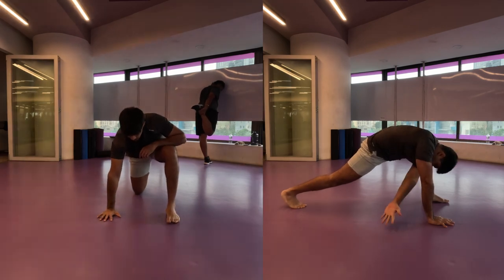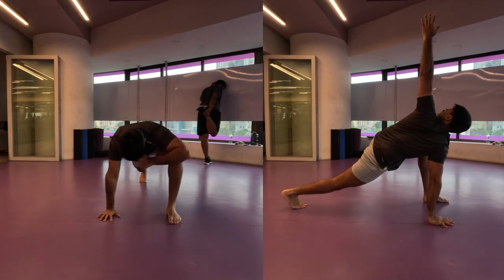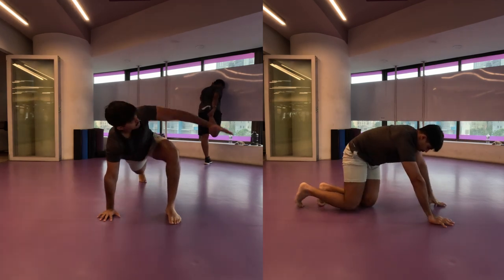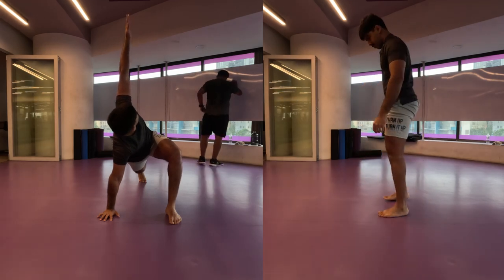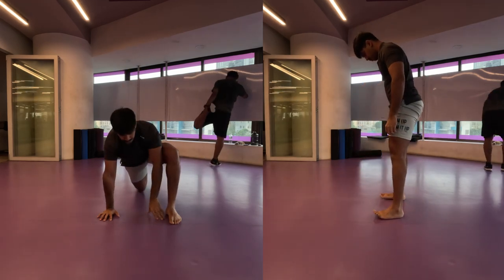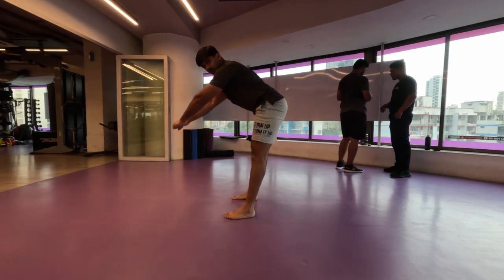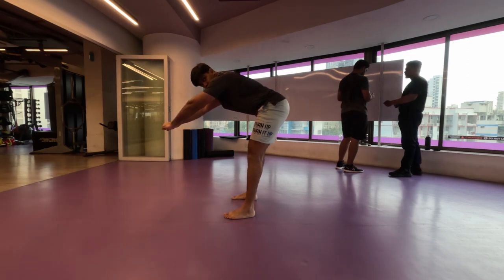Make sure you get four to five repetitions on each side to get an efficient opening of your body. It's a great exercise you can do first thing in the morning, just before going to sleep, or before your workouts. To finish off, I make sure I squat deep at least once a day — best to do it before your workout, no matter which body part you're working on.